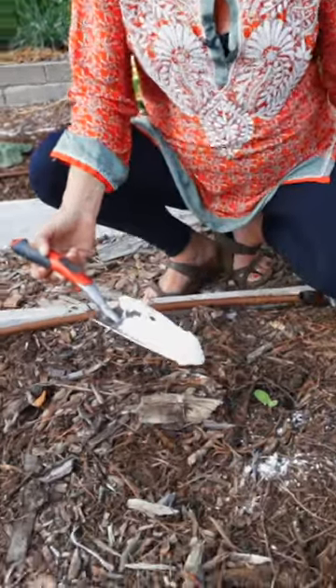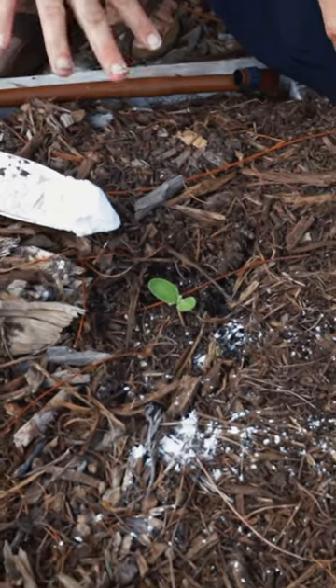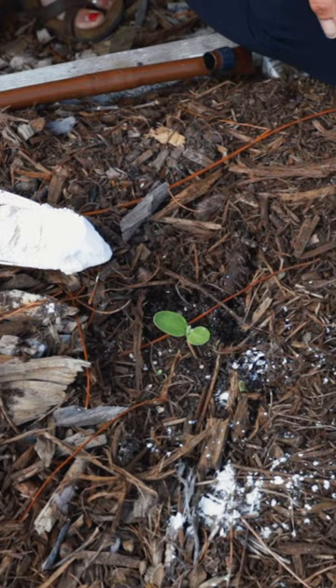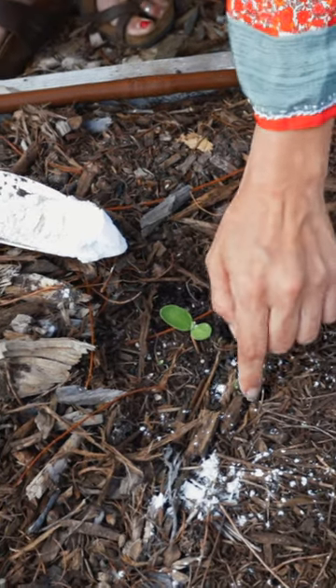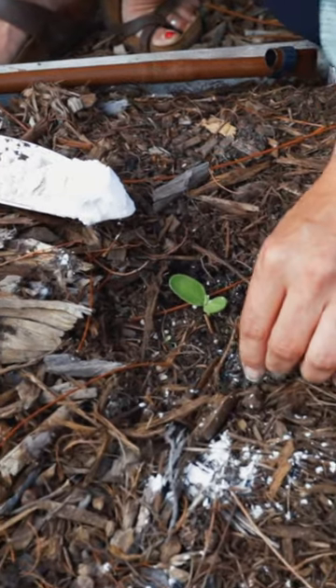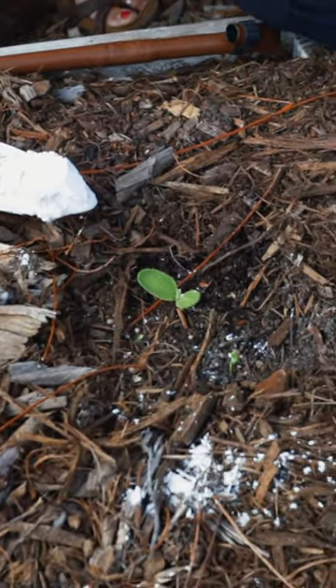Here's a really good example. We've got something that just popped up, and in this garden we typically have problems with roly polies, snails, earwigs, and all kinds of things coming in at night and eating our tiny seedlings. They'll come and mow them down completely, and I'll come out the next day and they're just totally gone.